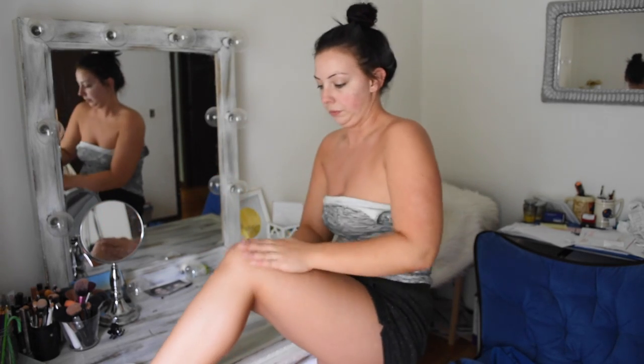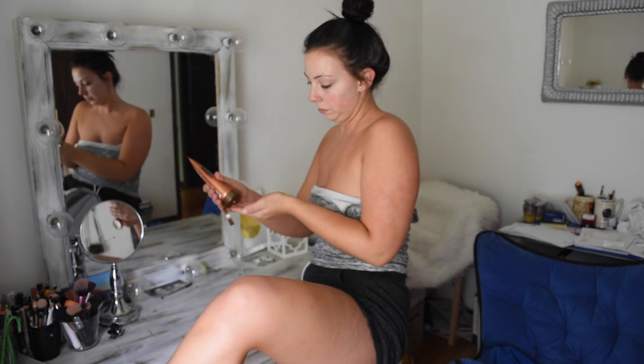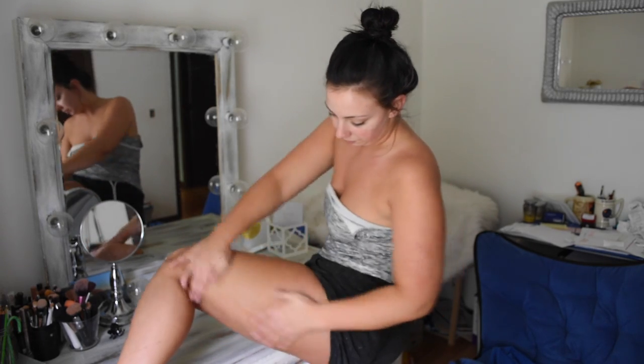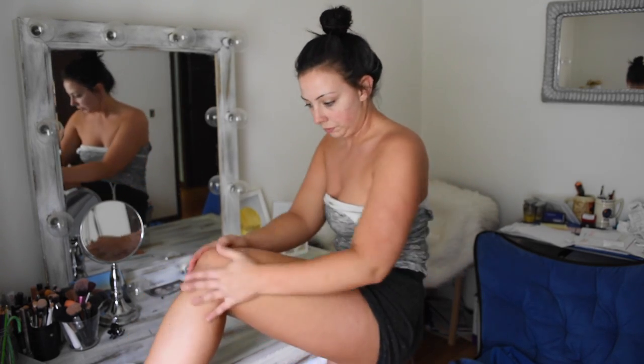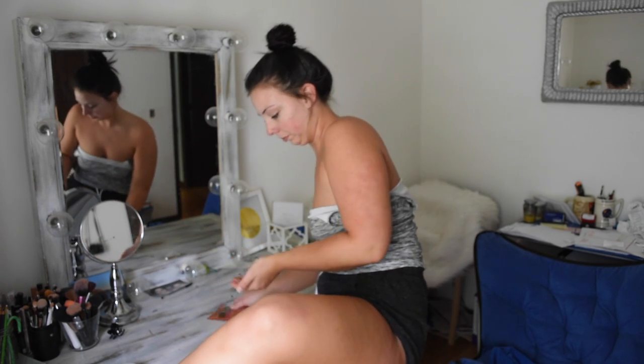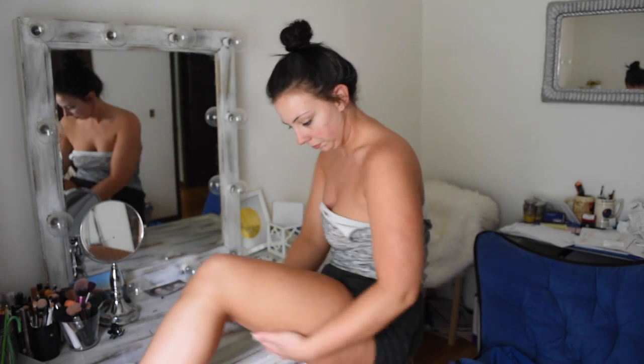For my legs I'm doing the same thing as the top — working in smaller sections. I did my calf area first, rubbed it in really well, and just used whatever was left on my hands over my knee. On the back of the bottle it says to be really careful around joint areas because those areas can look really dark. If you get too much on joint areas and they look really dark, just take a wet washcloth and wipe it off — no big deal.